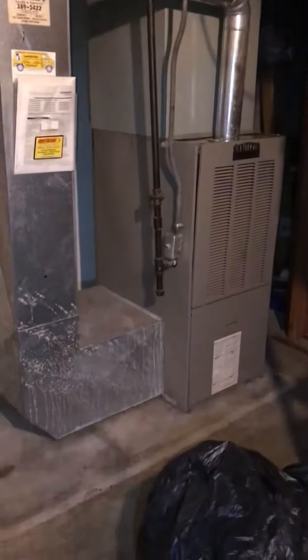We're set up for 80% efficiency. We have the flue, and there's evidence of a liner — I can see a dog tag here. It looks like a five-inch liner has come down, and we've got a cased coil with plenty of room.